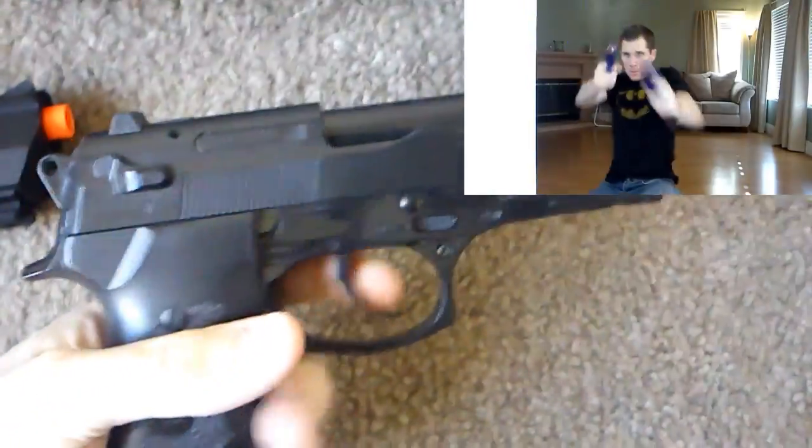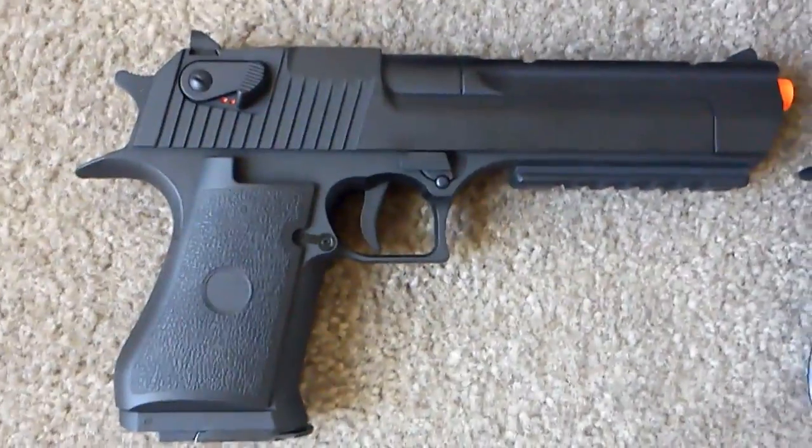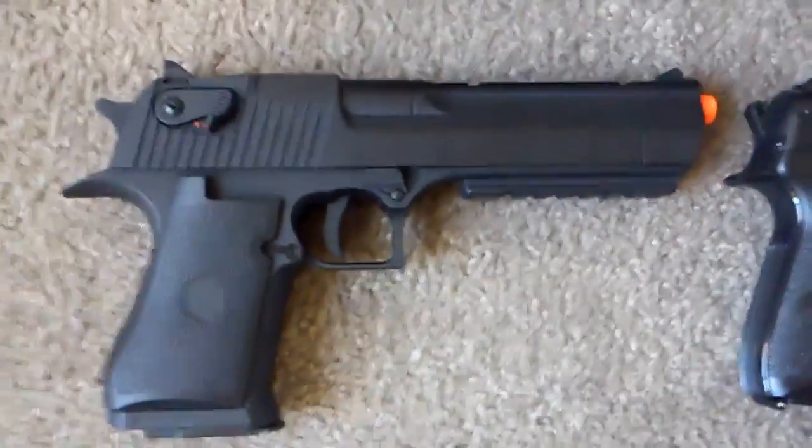And I broke my gun — it doesn't work anymore. So that stinks. So then I was like, well I better get a new gun, I better get a better gun. So I upgraded to this one for $65.